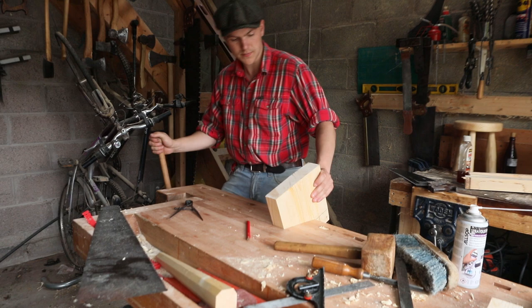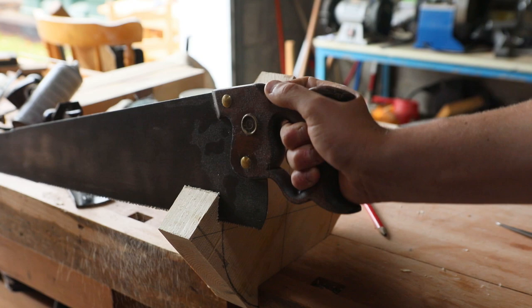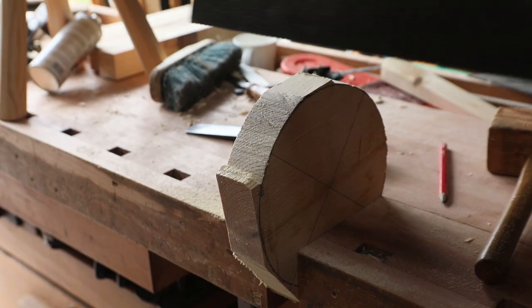Once we had that marked out, we threw it into the tail vise here and we got our cross-cut panel saw, and we just kept on cutting the corners more and more, until eventually we ended up with a roughly round looking wooden object.